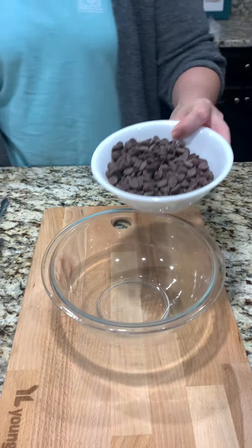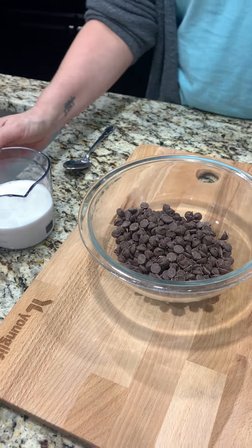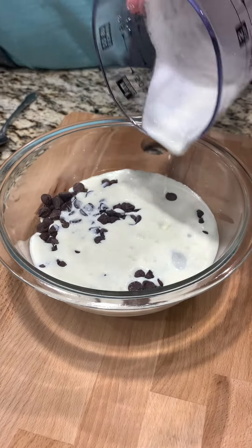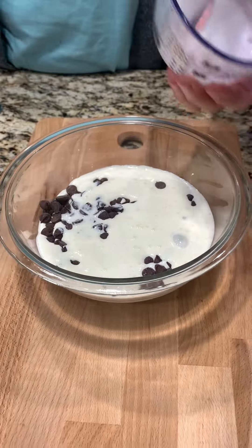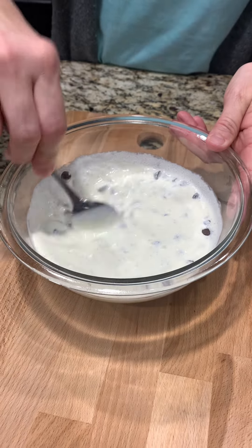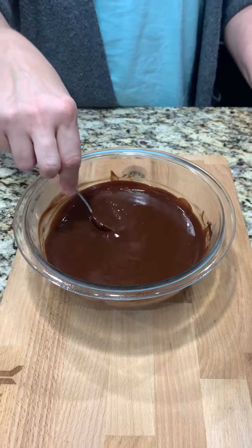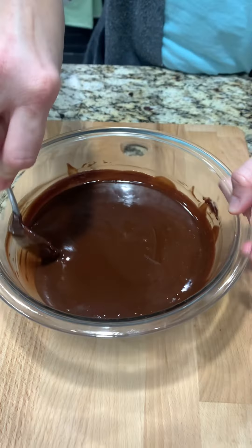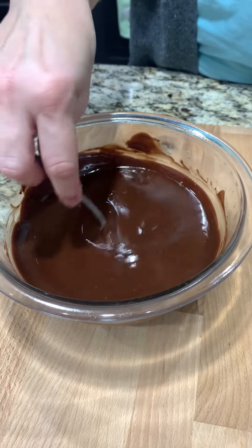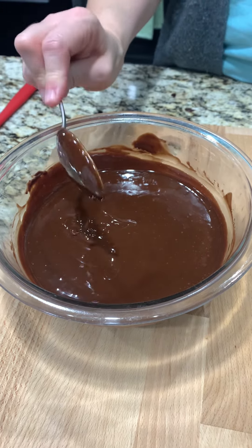Now we're going to work on a ganache — never made that before. I'm sure there's different variations, but this one calls for one and a half cups of semi-sweet chocolate chips and one and a quarter cups of heavy cream. We're going to stir this up and then it's going in the microwave for about two minutes, stir, and do about another minute and a half. We did an extra minute and stirring it up it seems to be well incorporated and smooth. The directions say wait five to ten minutes before we add it on top of our cake.